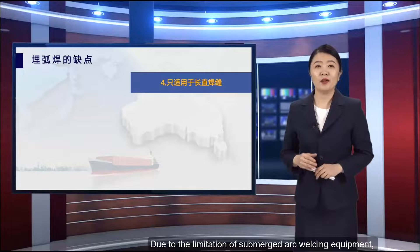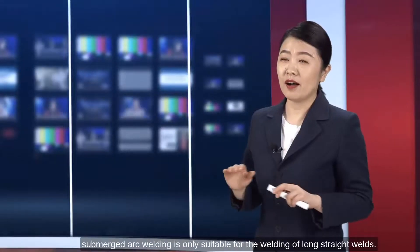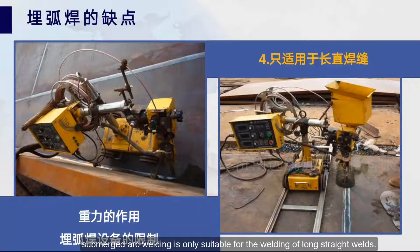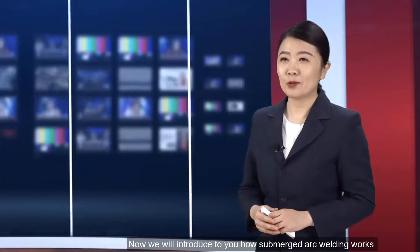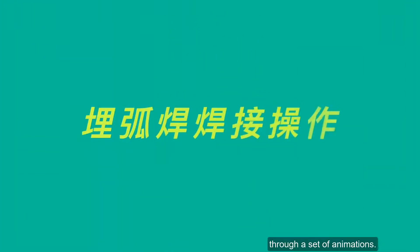Additionally, due to the limitation of submerged arc welding equipment, submerged arc welding is only suitable for the welding of long straight welds. Now we will introduce how submerged arc welding works through a set of animations.